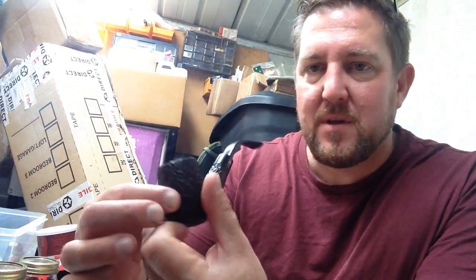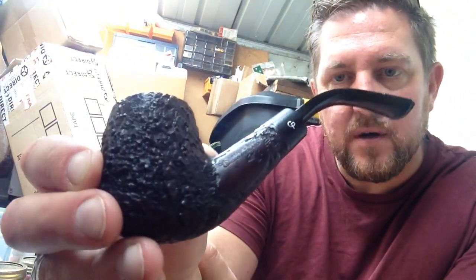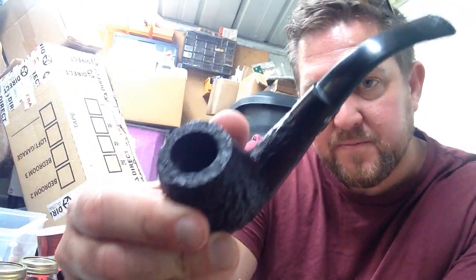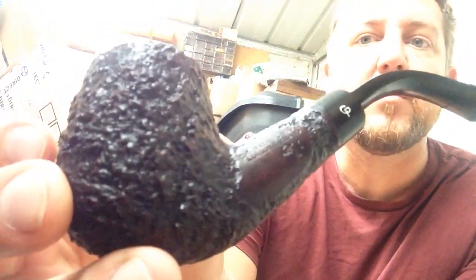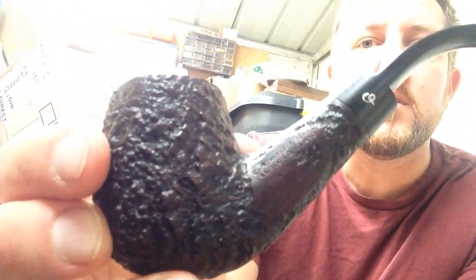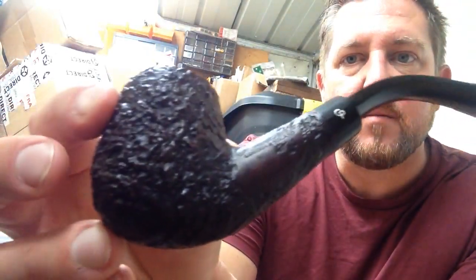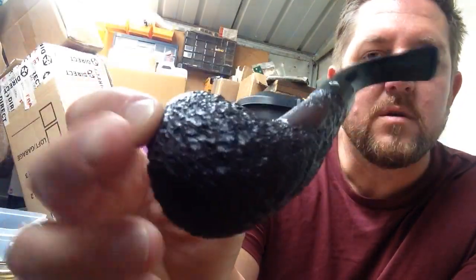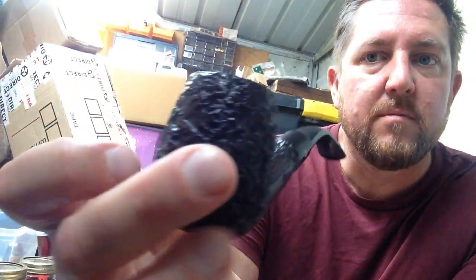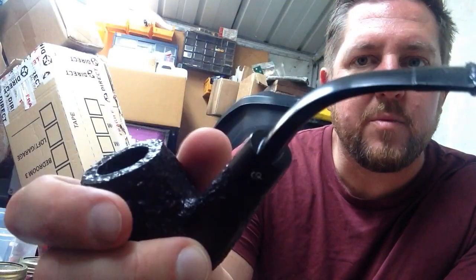My new pipe is a rusticated bent, big lovely big bowl — a Chariton pipe. It's a new old stock pipe and I hope the rustication is showing up properly on camera — it's probably not, but yeah, it's such a lovely pipe.